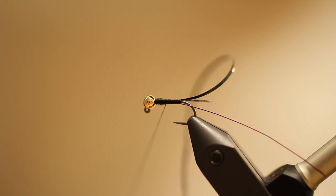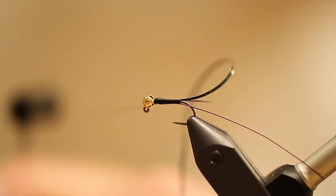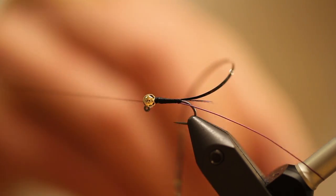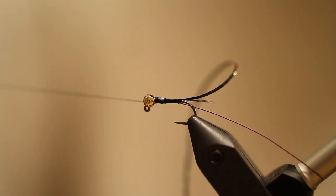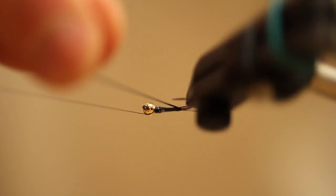At that point I'm going to go ahead and put a half hitch to secure the thread. Now to make this fly a little more durable, I'm going to take some head cement and just put a little bit of a coating on top of that thread to help keep our holographic tinsel holding down nice and tight.